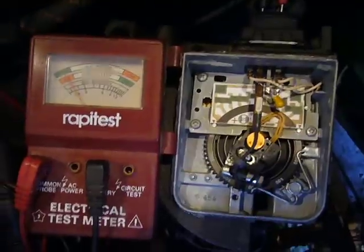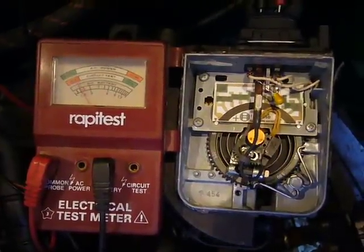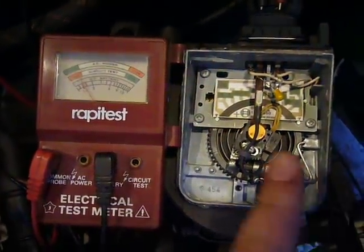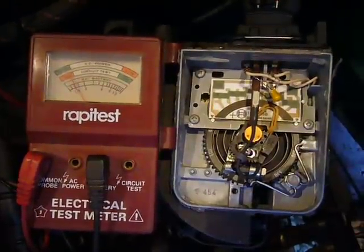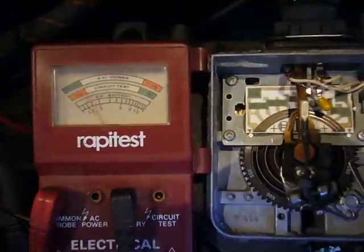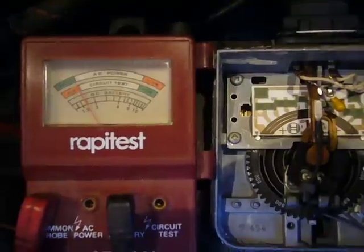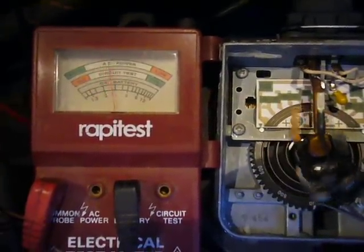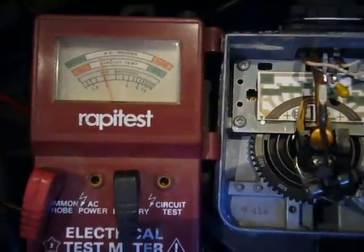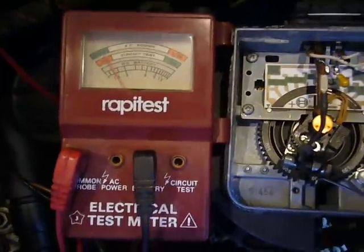Here we have the engine running with a test meter attached. If I strike the engine up, you can see the air flow meter here, moving in response to me tweaking the throttle and the corresponding increase in voltage. And you can just hear the idle stabilisation kicking in at the end there.